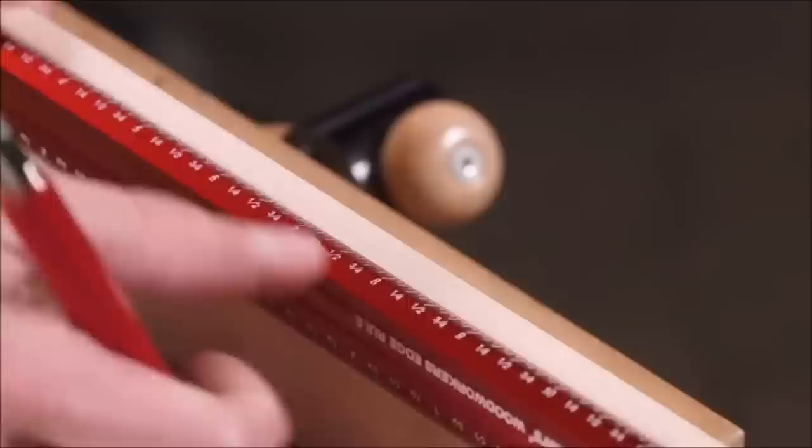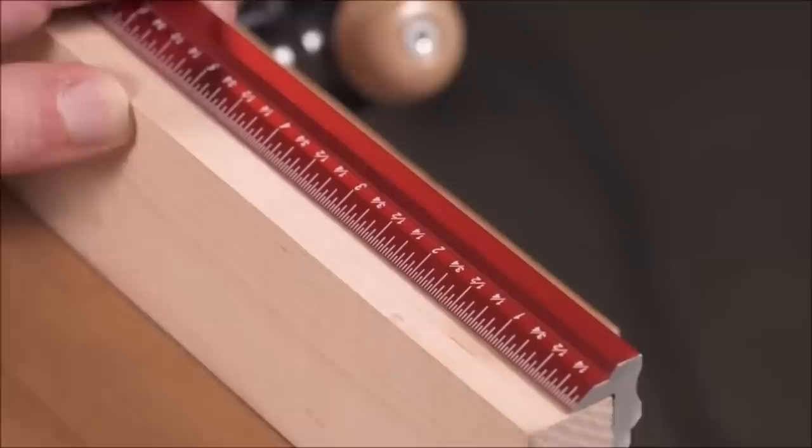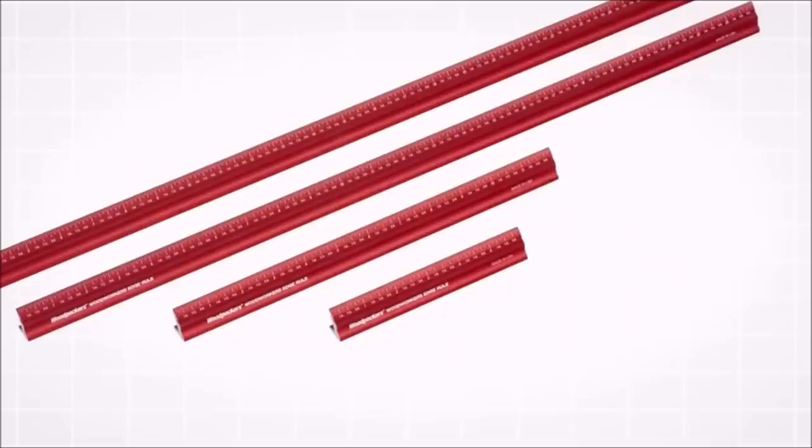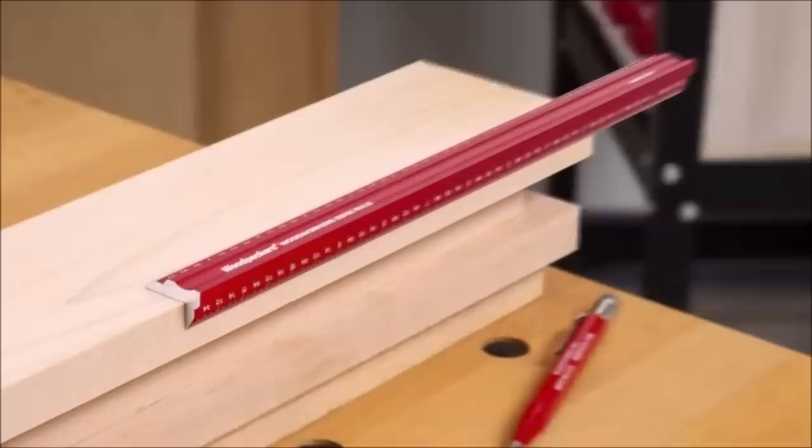Even when you're not working at the edge of your stock, you'll still find the edge rule handy. The profiled shape makes it easier to move around on your stock than a thin flat rule, and the beveled edges get the scale right next to your stock where you need it. The angle inside the edge rule is 89 degrees — this slightly acute angle puts the contact between your workpiece and the edge rule at the outside edges, so slight deviations in your workpiece edge won't throw off your measurement. Both edges are beveled, putting the scale right next to your work, which simplifies marking and minimizes parallax error.